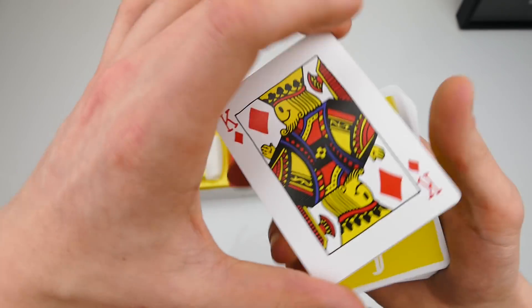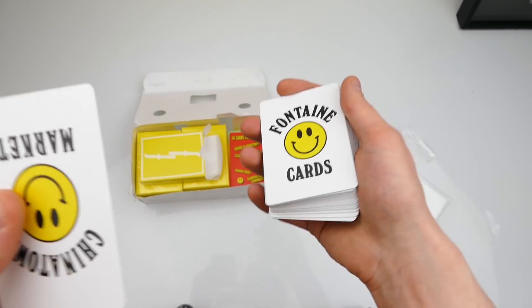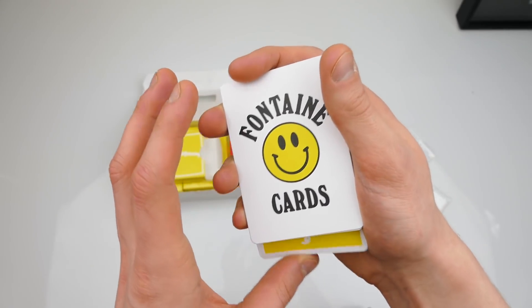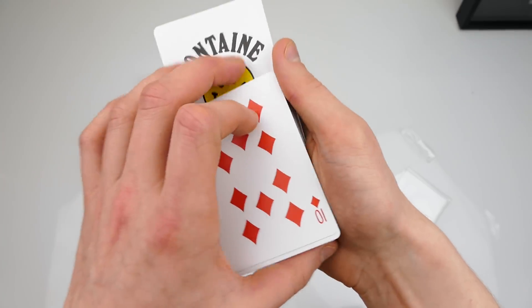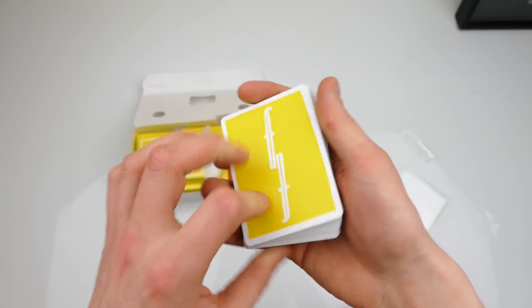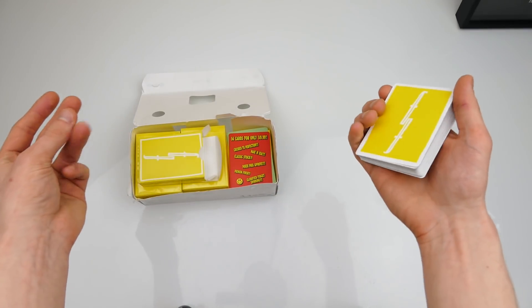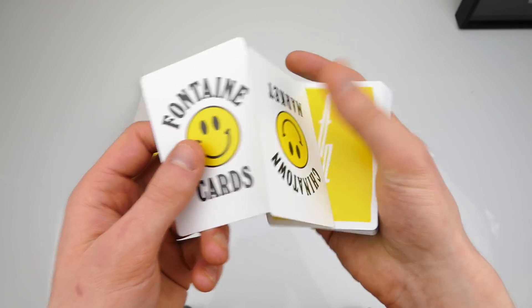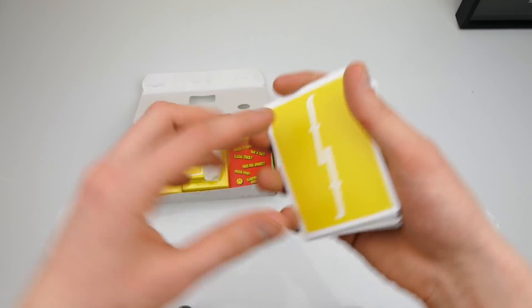I'm going to take the kings and if I just wait a second they instantly change back into the two jokers. You can improvise so many card tricks — here's how: I put the jokers into the center of the deck like this, snap my fingers, and we find two kings again. Take it and shake it and it changes back into the two jokers once again. You can improvise so many tricks and it's awesome. If you want to buy this deck of cards then check out the link in the description.